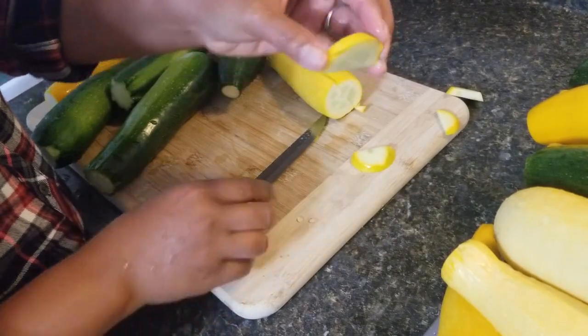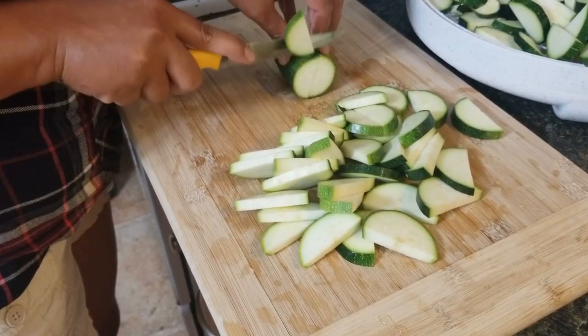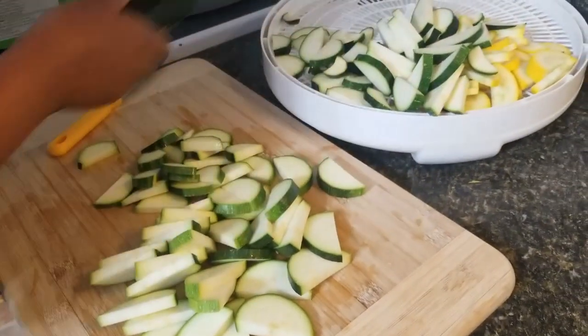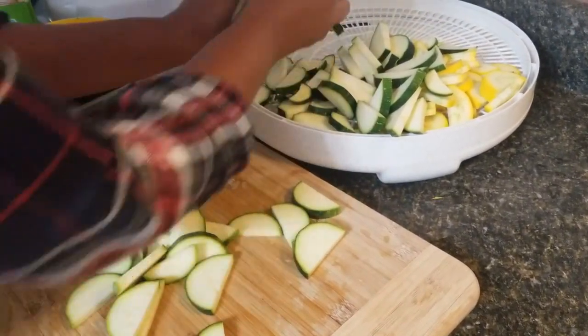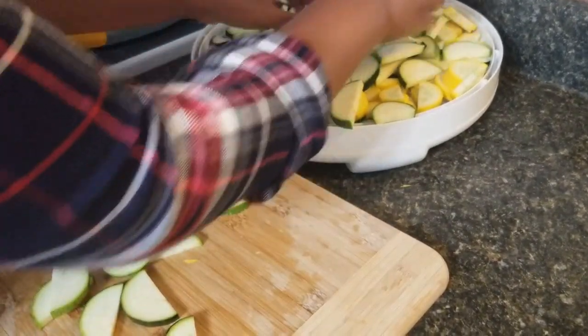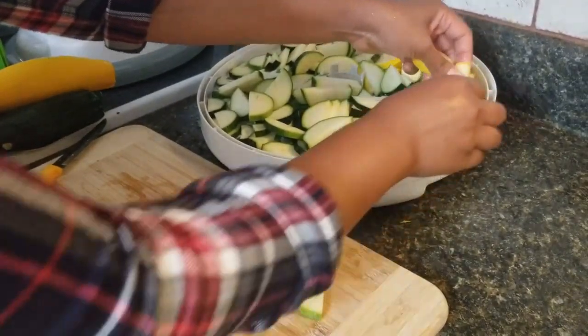I have my dehydrator rack here already, that way I don't have to dirty too many plates at the same time. So when I'm done slicing I just scoop it up and spread them on top of my dehydrator rack, just like that.